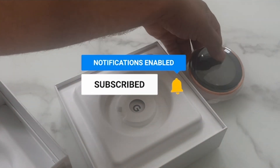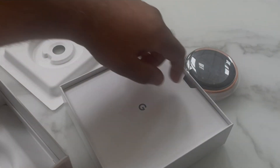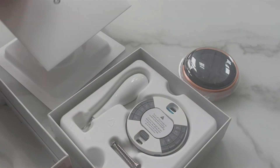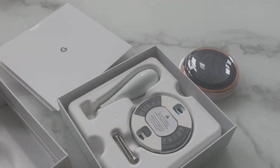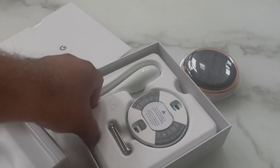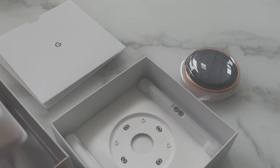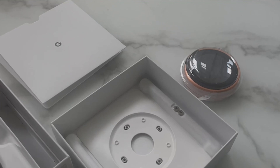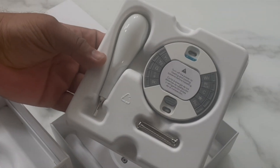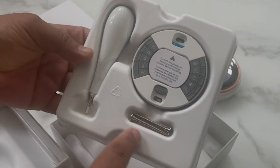Once you open the box you will see the thermostat, some documentation, and an installation guide. You also see tools, the cable plate which can control the thermostat, and the wall plate that goes in the wall — though it's not necessary to install that plate. All you need is a screwdriver which comes with the box.